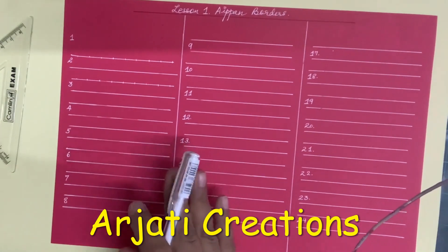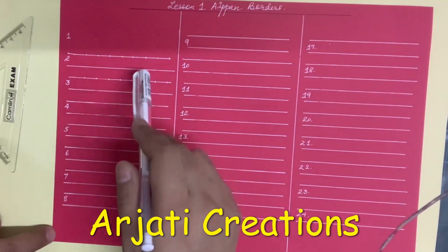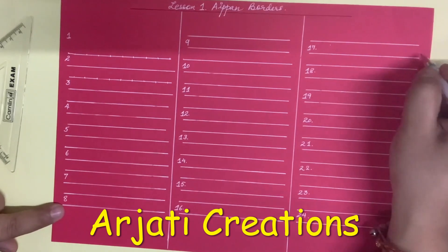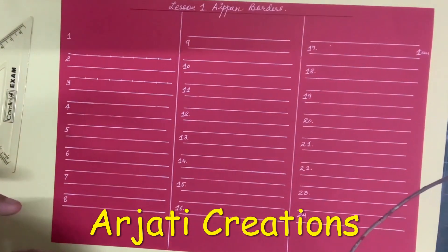So let us start. For this I have divided my sheet into three parts. Each part is 10 cm and we have drawn double lines of 1 cm each. Now we are going to start drawing the various styles of borders.